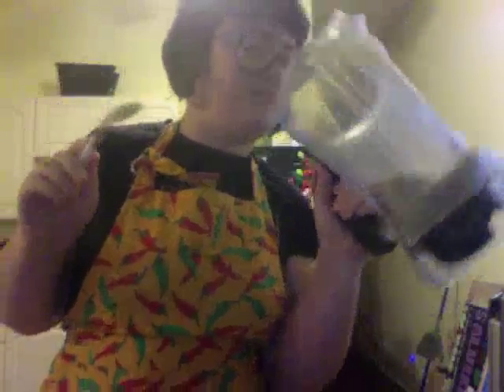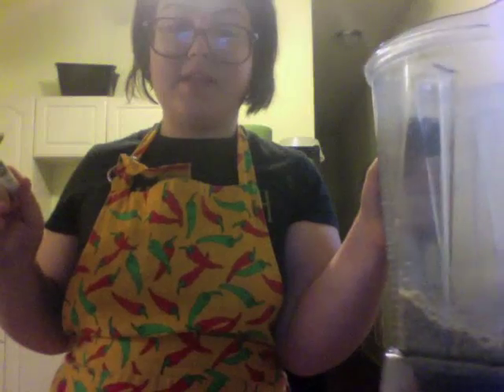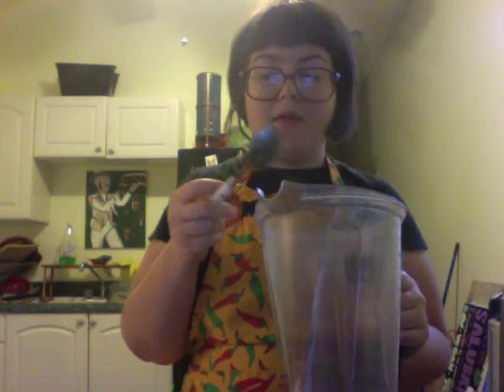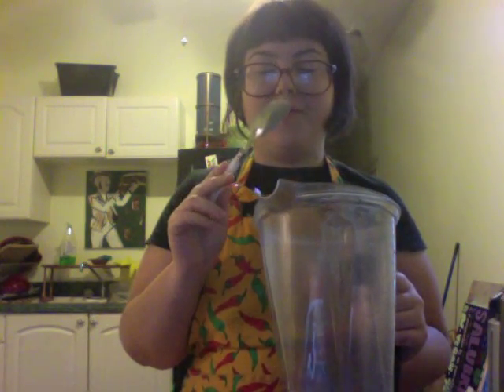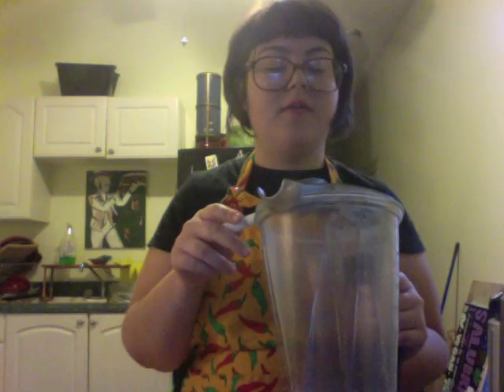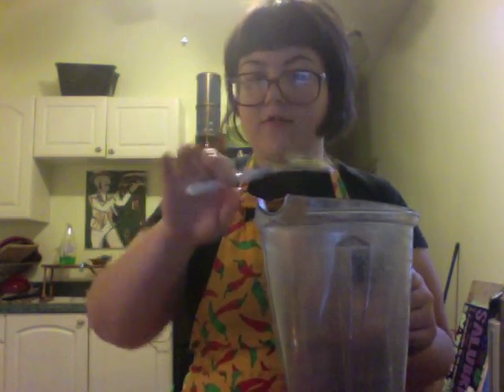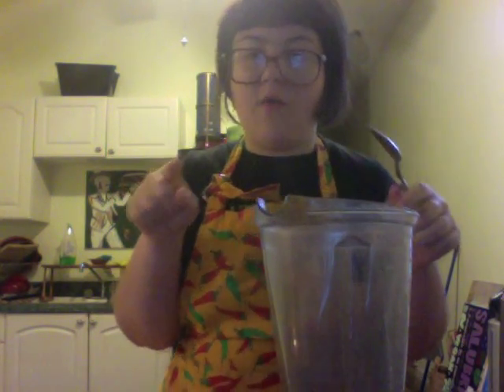Next up, you want to add about 15 dates to this — 15 dates. What I'm going to add in here: 15 dates, a tablespoon of vanilla, a tablespoon of cinnamon, half a teaspoon nutmeg, two dashes of clove, and a pinch of sea salt. I'm going to add all that and come back.